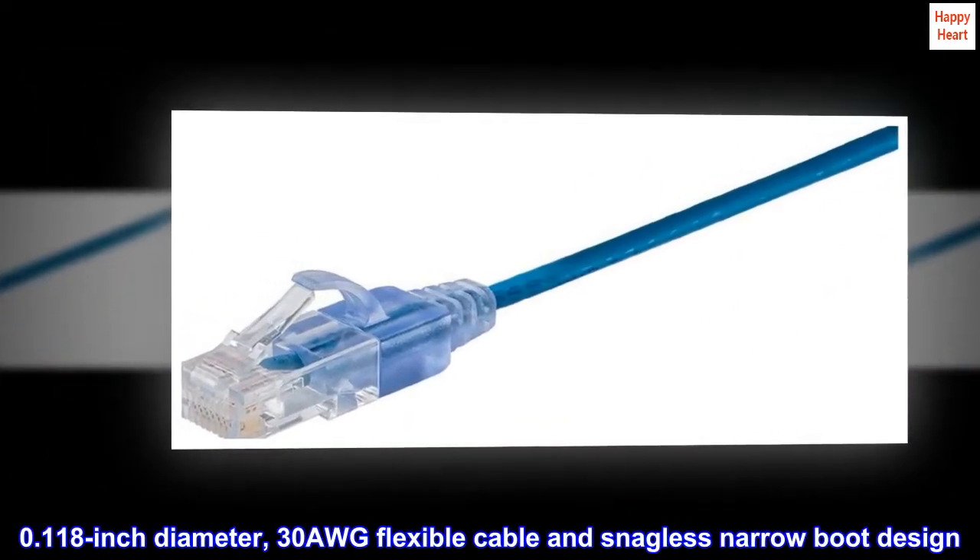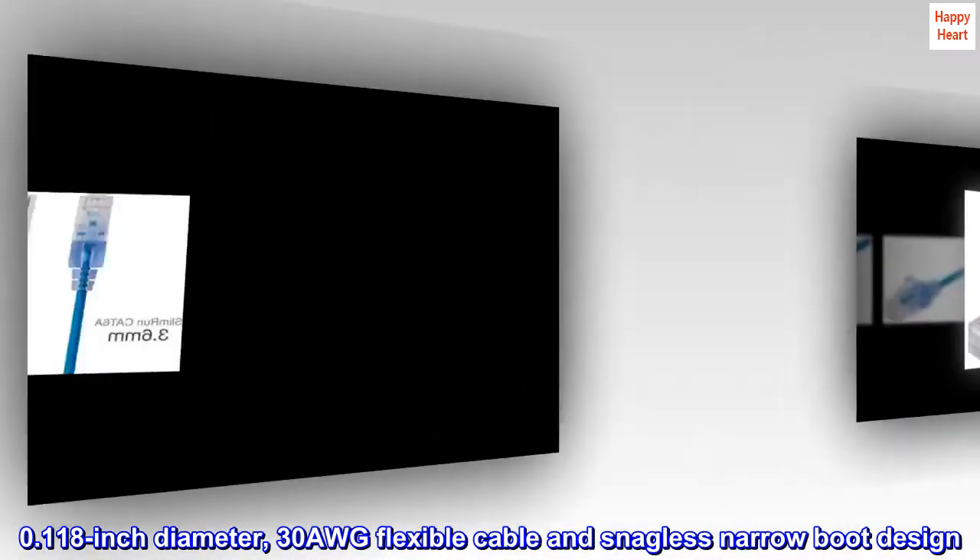Features a 0.118 inch diameter, 30 AWG flexible cable and snagless narrow boot design.